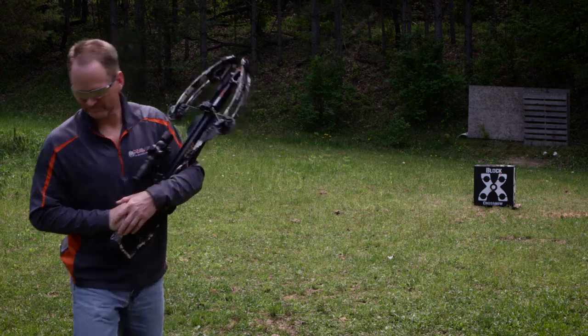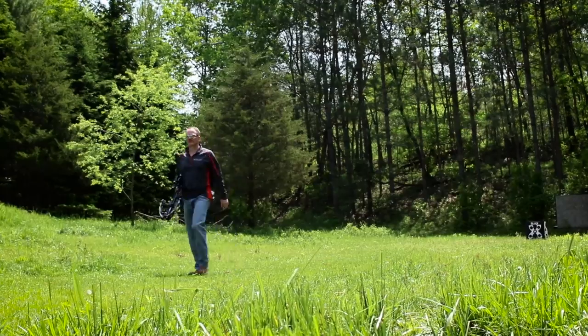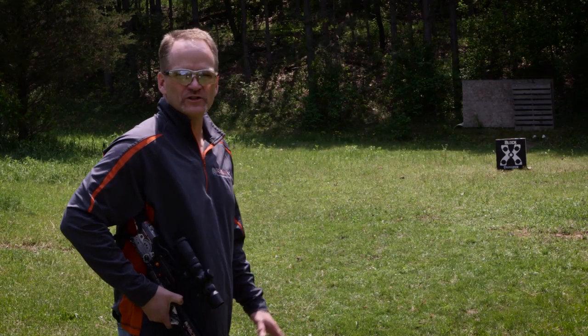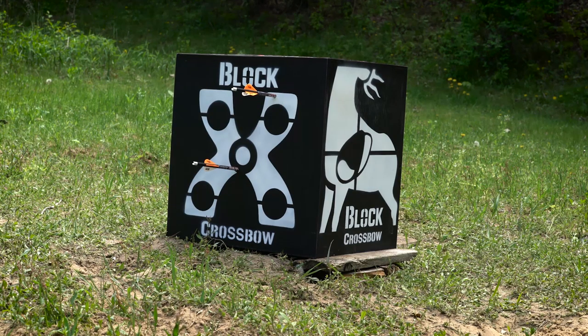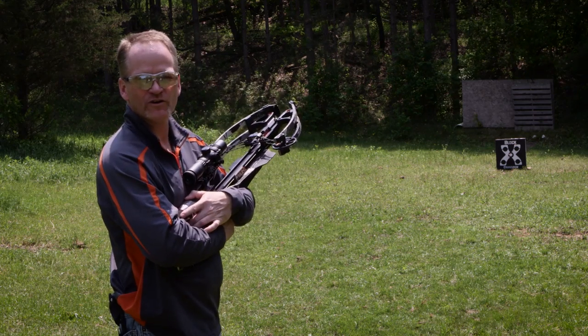Now we've finished our 10-yard check and we're moving back to 20 yards. We're going to make sure that we're still close so we can do our zero at 50 yards. We achieved our goal at 20 yards, so now it's time to go back for our 50-yard zero.